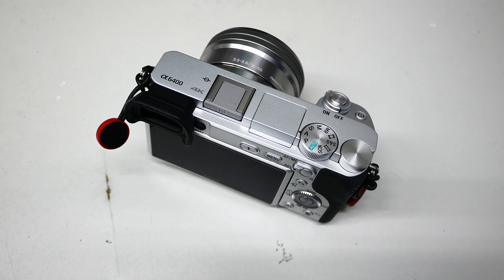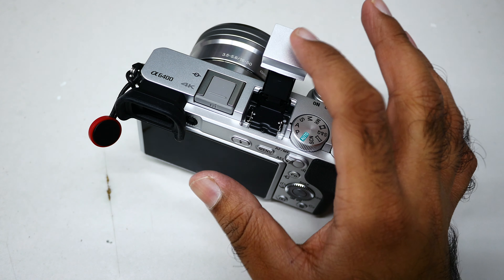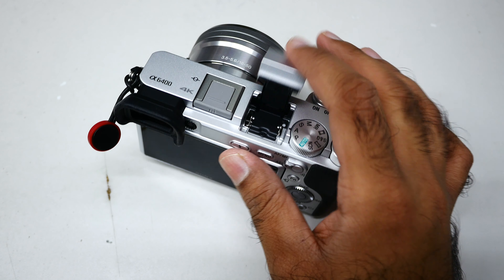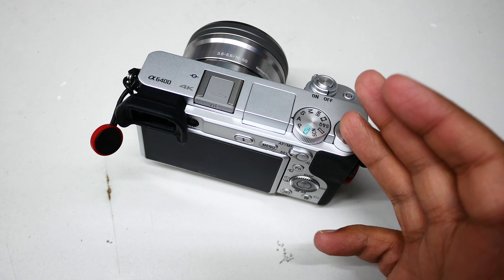I don't like the color science of this Sony camera. I've been using Sony DSLRs for a long time, but when it comes to mirrorless, this is a video camera first. You can take good photos, but if you're going to use the built-in flash — even if I lower the flash exposure compensation — it's still not good.